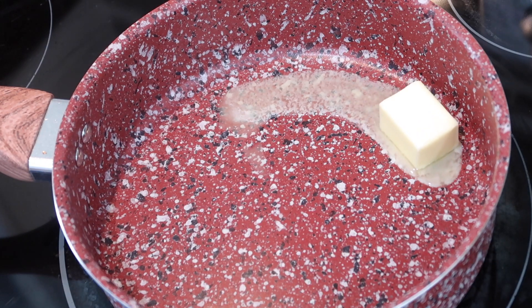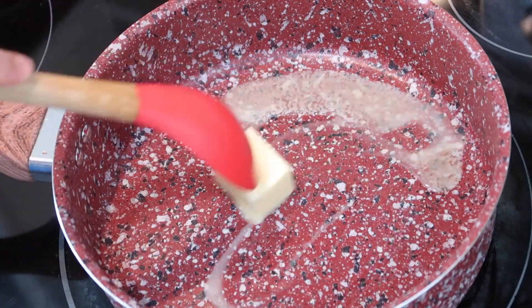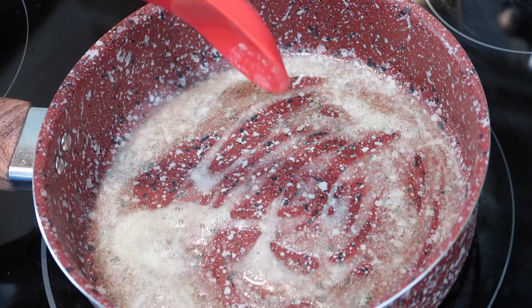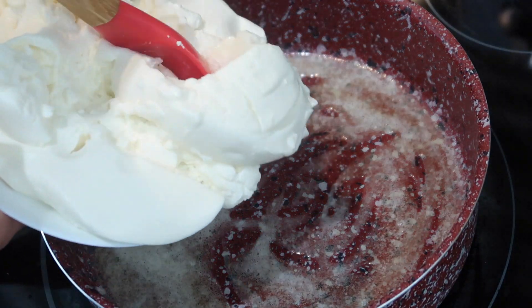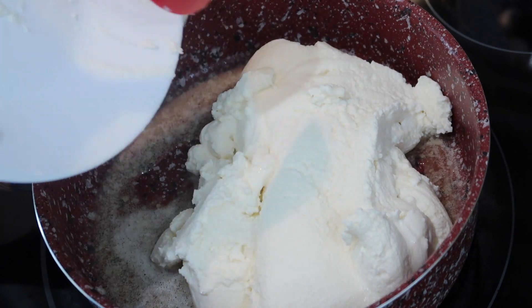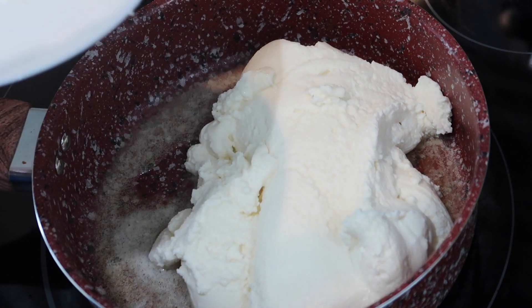I'm going into my pan on a medium heat with some unsalted butter and I'm going to melt that. If you didn't want to use unsalted butter, you could also use some ghee. All of my ingredients and proper measurements are going to be in the description box down below.